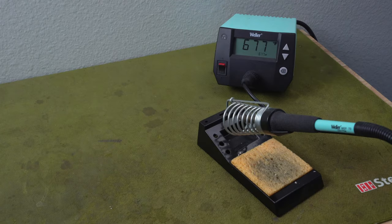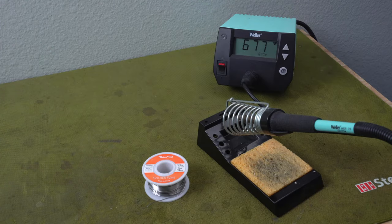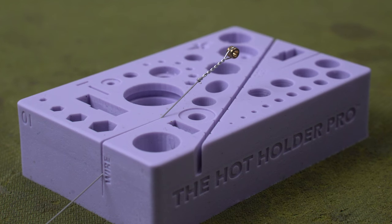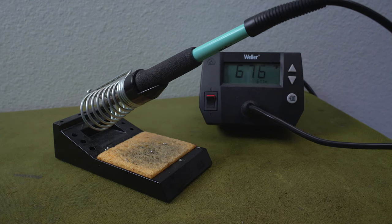All you need are your soldering iron, some solder — here I've got the leaded stuff, but any will do — and your preferred set of strings. Take your plain strings — your high E, your B, your G — and either place them on your workbench secured by a string cutter, or use something like the Hot Holder Pro (link in the description) to hold them securely in place.